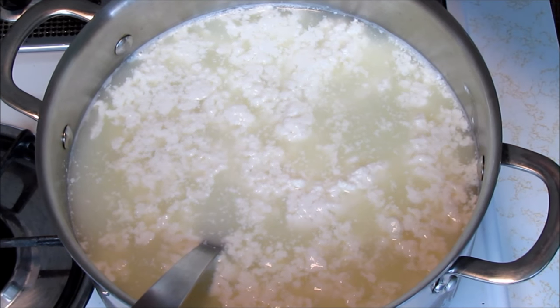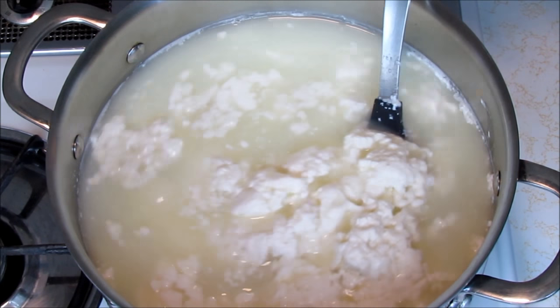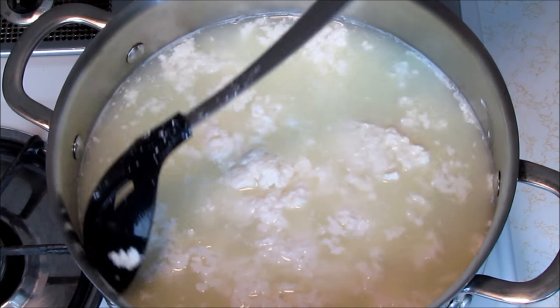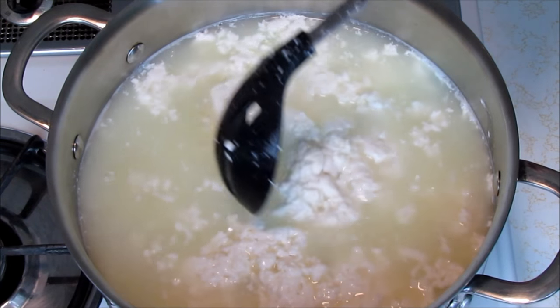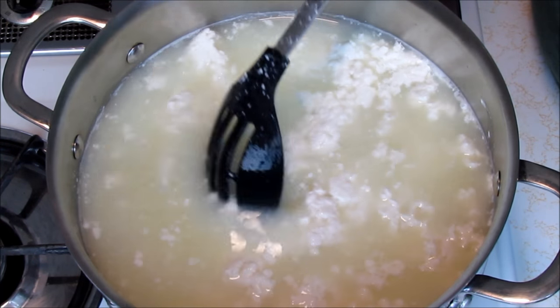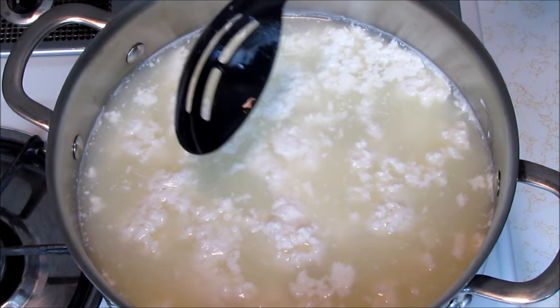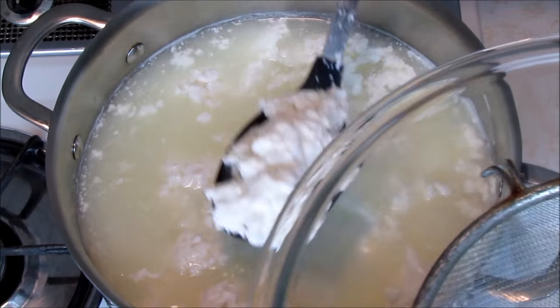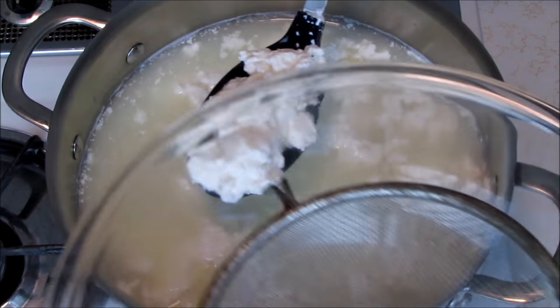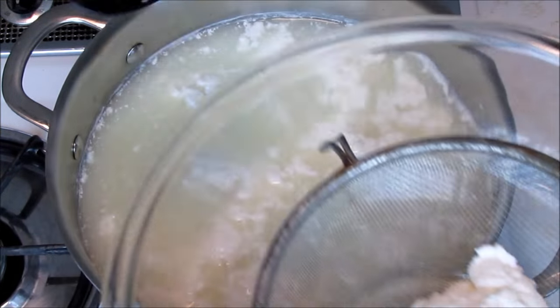You can see the cheese separating from the whey — how magical is that? In real time, this has only been about six minutes. Now we can see nice big chunks of curd. We don't want to break them up — just slowly push them together. Now I'm going to attempt to take them out and put them into our clean bowl with the chinois.